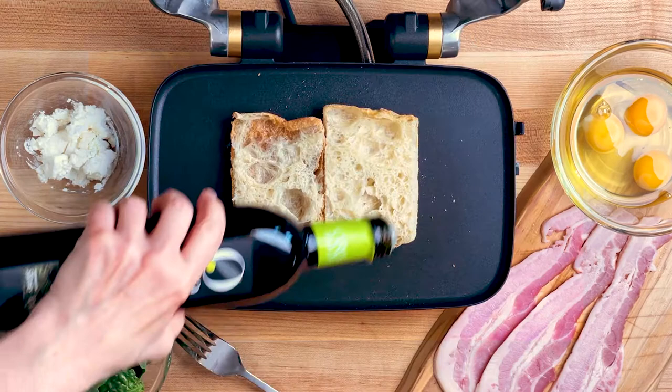First, I'm toasting up some special Spanish crystal bread with a drizzle of olive oil on top.